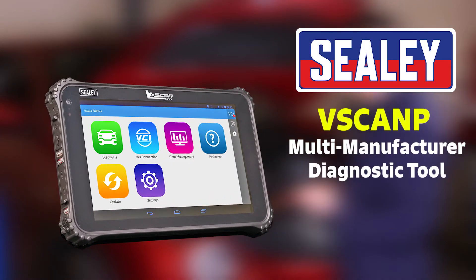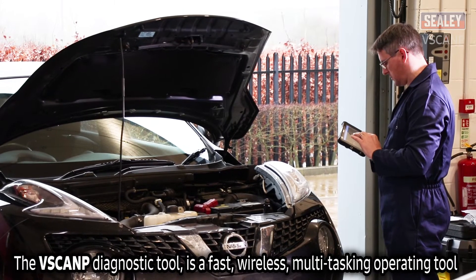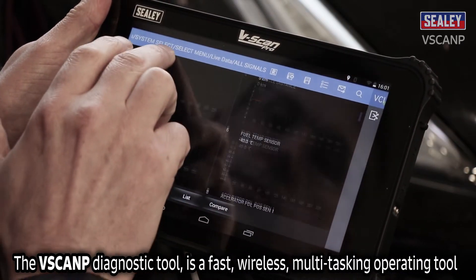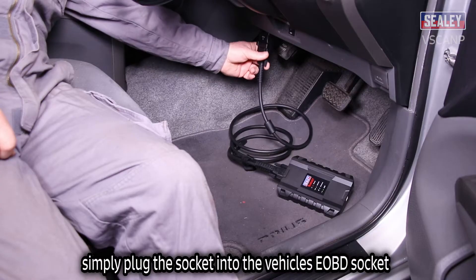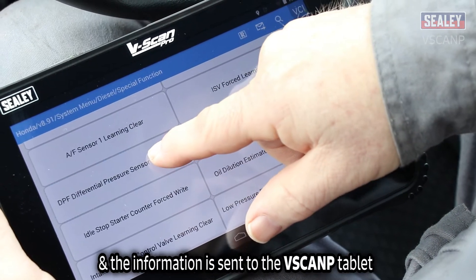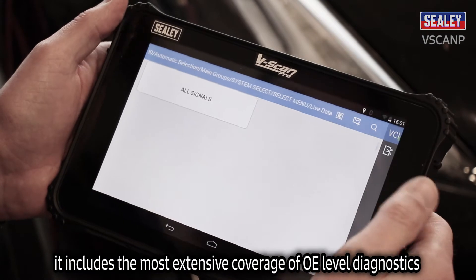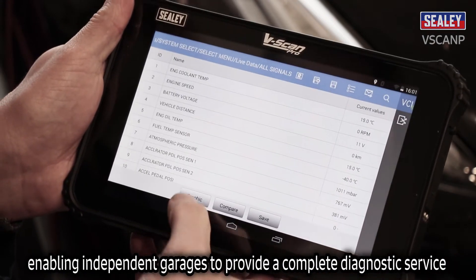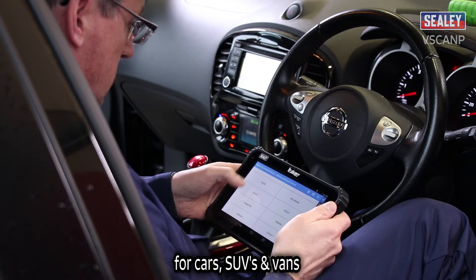The Sealy Vscan-P Multi-Manufacturer Diagnostic Tool is a fast wireless multi-tasking operating tool. Simply plug the sender into the vehicle's EOBD socket and the information is sent via Bluetooth to the Vscan-P tablet. It includes the most extensive coverage of OE level diagnostics, enabling independent garages to provide a complete diagnostic service for cars, SUVs and vans.